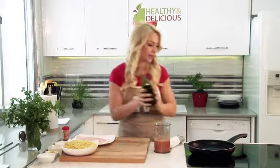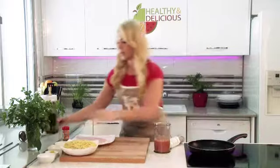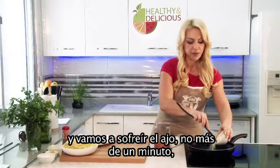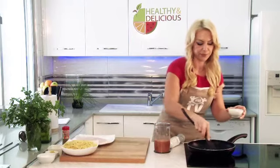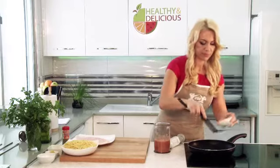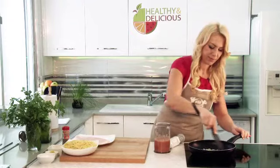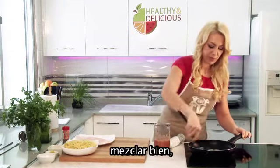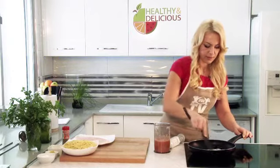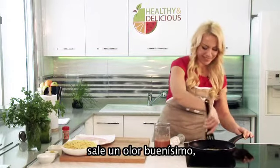In the next step, I put olive oil on the pan and will fry garlic no longer than 1 minute. Mixing well. So good smell is coming.